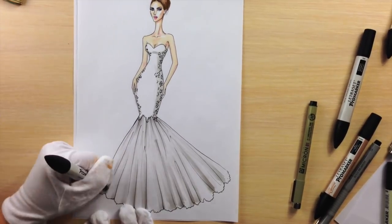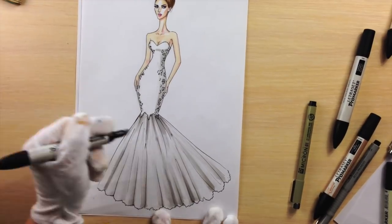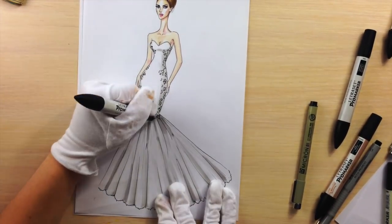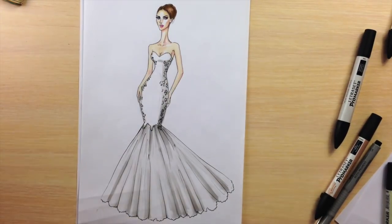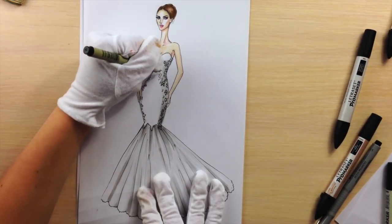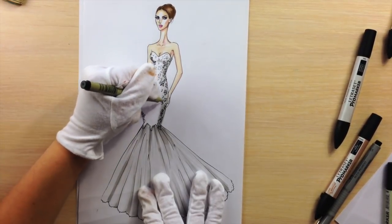Try to make some folds darker so there is some contrast. Now using a 0.1 nib fineliner, I'm drawing lace in the white area, and I'm hardly touching my pen so it's very light.